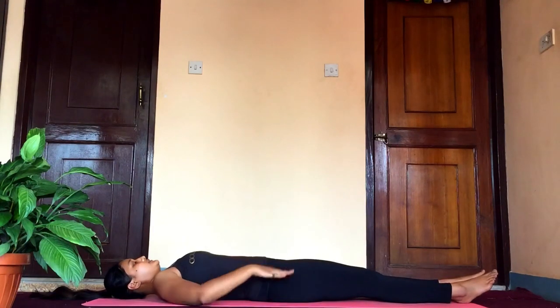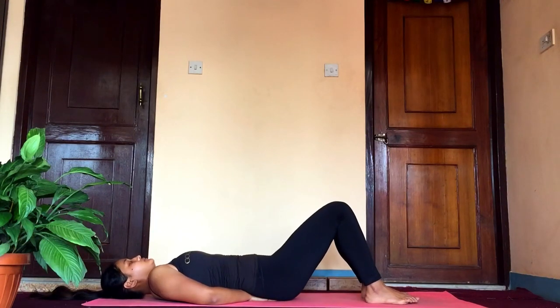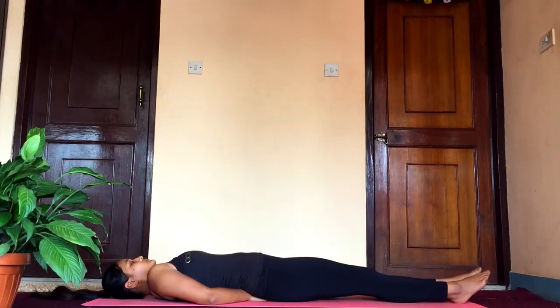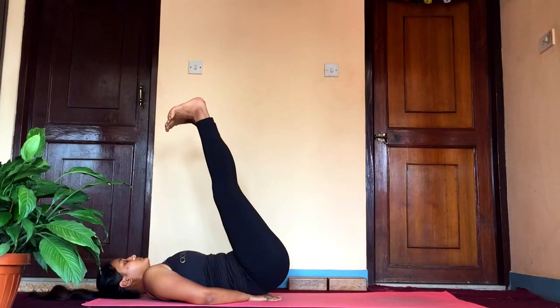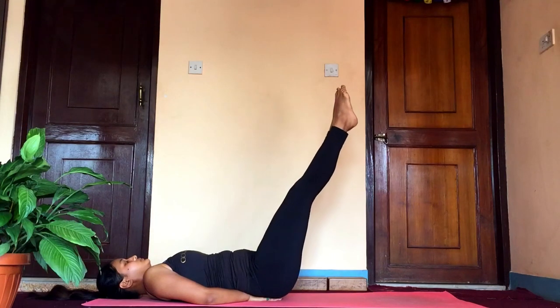I can feel it already! If you have back pain, you can also place your palms under your butt and raise your legs together as you exhale — to 35 to 45 degrees, 60 degrees, and 90 degrees. You can either flex your toes or point your toes, and either keep your knees straight or bend them if you are not comfortable.